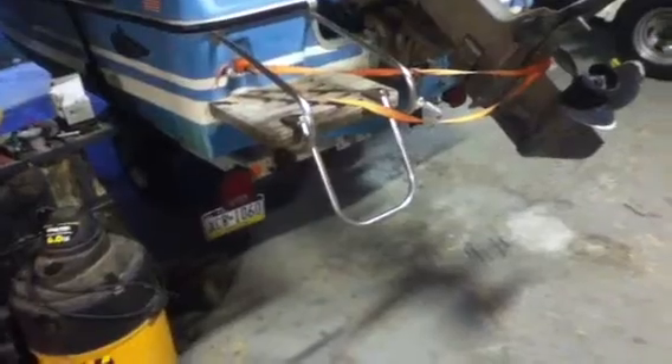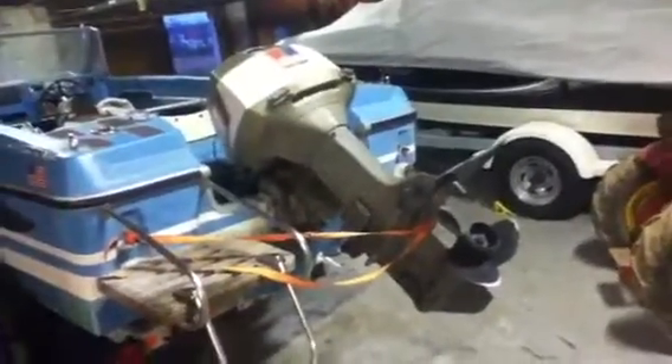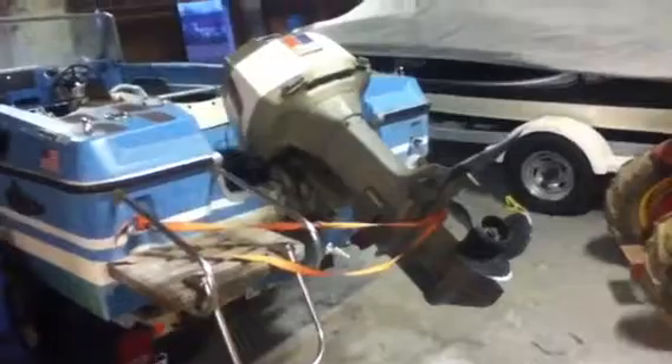My dad's going to work on the trailer and I'm going to work on the motor — a 70s Evinrude, 100 horsepower. It's a four cylinder, vertical shaft, so it's pretty much a V4.